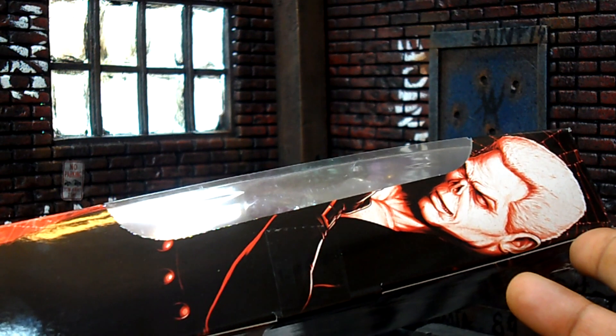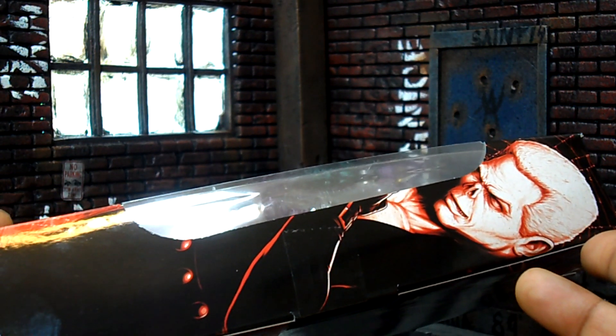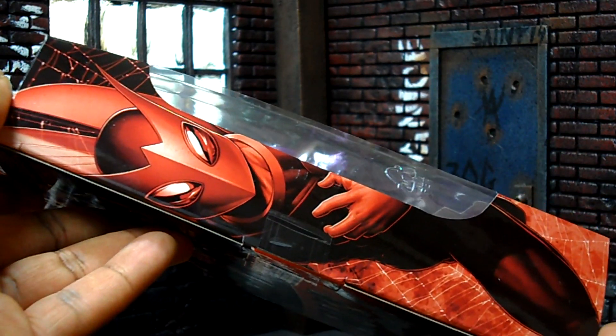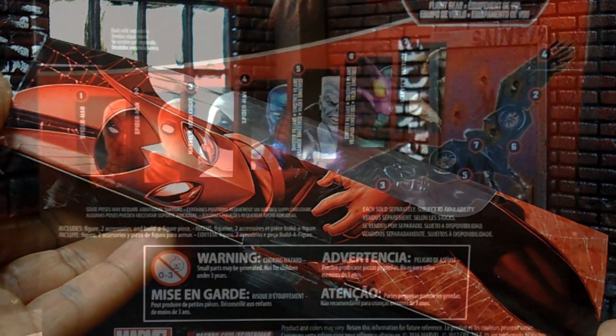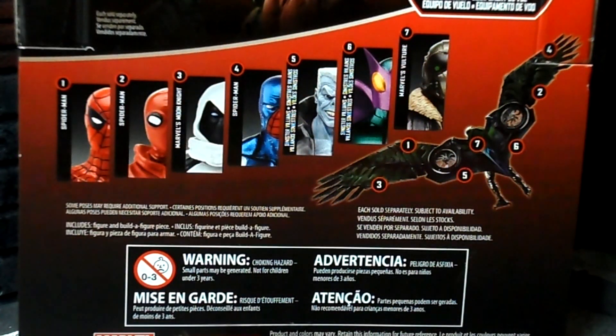Taking a look at the artwork on the right side, you can see a picture of Tombstone. And taking a look at the artwork on the left side, you can see a picture of Beetle. So Beetle and Tombstone share the same box, same bio. The bio reads: 'When the battle for justice is underway, artificial enhancements make these villains stronger, faster, and even more of a threat.' Three Spider-Man Homecoming figures in the wave and four comic-based figures.